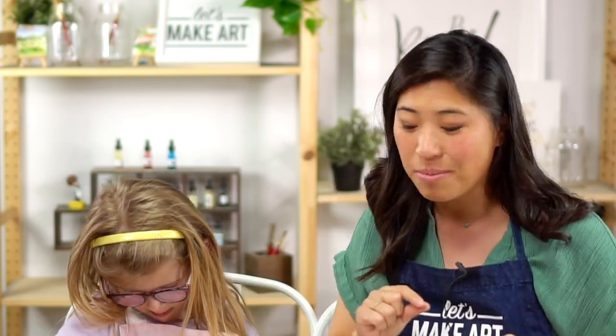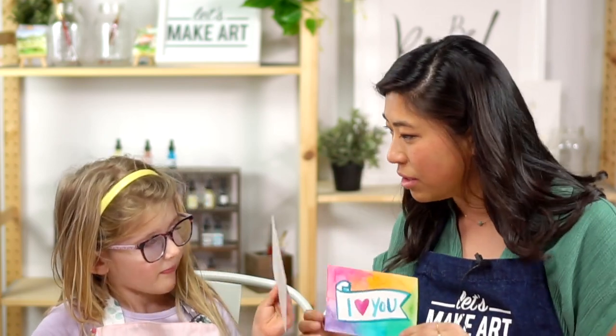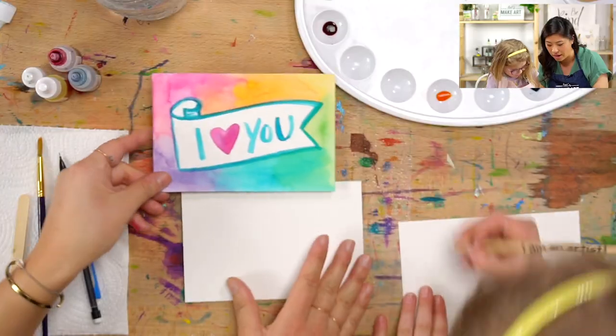So for this special video, what I want you to do is — if you have our box — grab the postcard that comes in your box. It will be blank, and on the other side we are going to be painting it together. So Luna and I are going to teach you how to draw a banner.